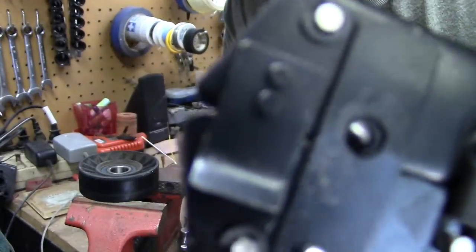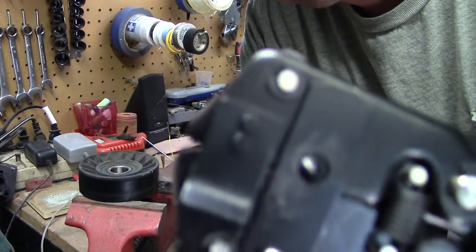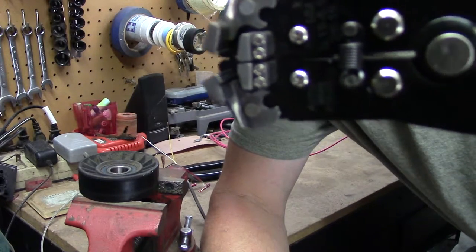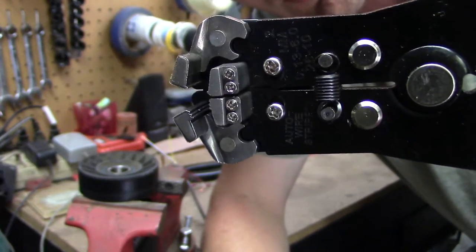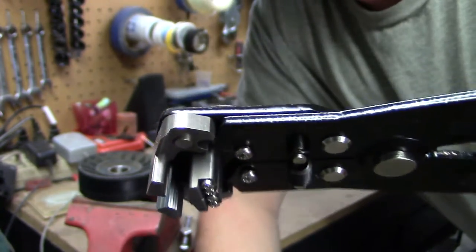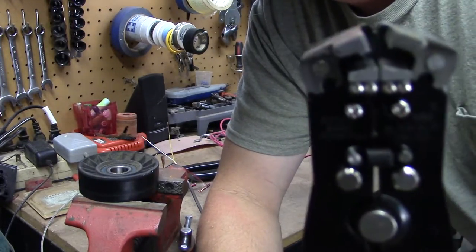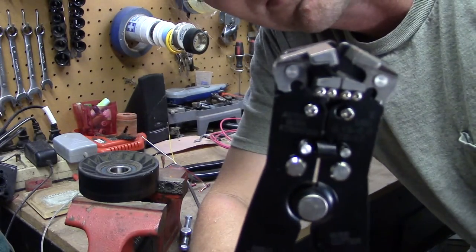It looks like it also has replaceable jaws on it, though I'm not a hundred percent sure. I asked the gentleman at Ace Hardware if they were replaceable because they look like it, and he said he wasn't sure — they don't carry the jaws for them. But everything on here looks replaceable, so I'm going to have to check the website for replacement parts. It's absolutely genius.